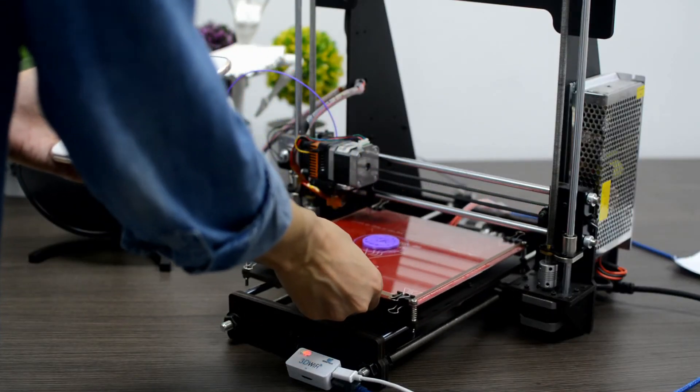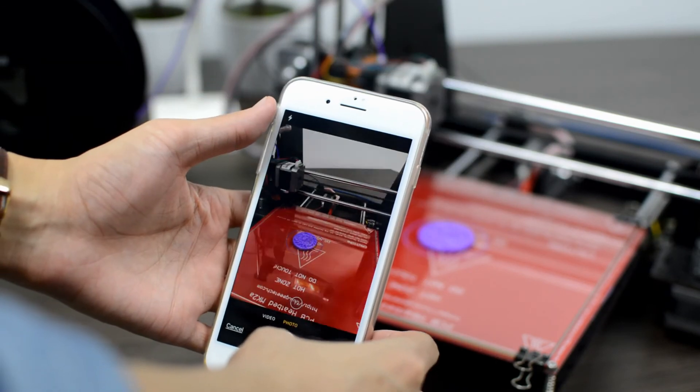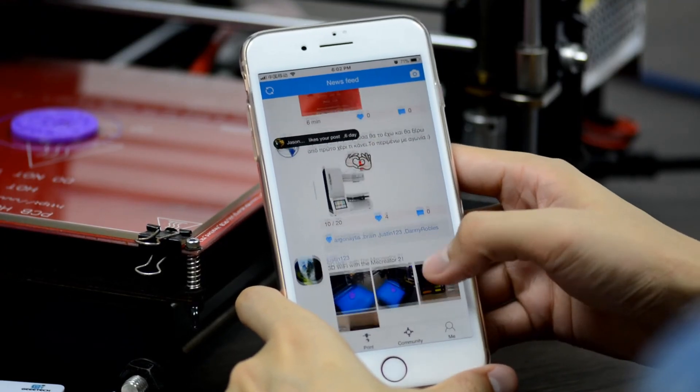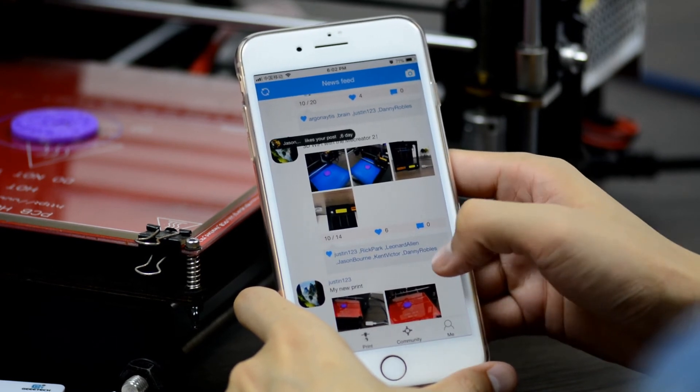We added the Share feature on the EasyPrint 3D app for you to record and share your printing experience in the community. Just take a photo and share it with 3D printing hobbyists from all over the world. It is fun and encouraging to be liked by your friends, and you can also comment on their recent prints.